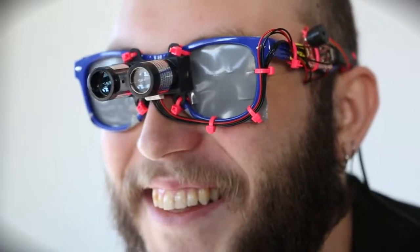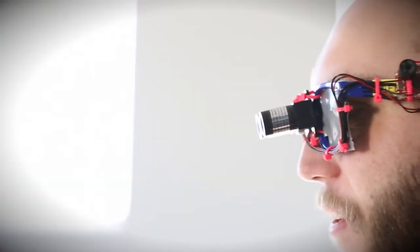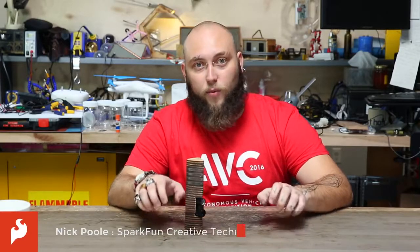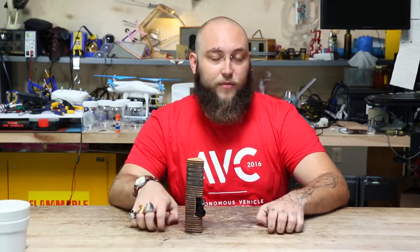You may remember the LiDAR Lite V2, which was a laser range finder sold from a company called Pulse Lite. This was a very high resolution and very fast range finder, great for all sorts of robotics applications. Unfortunately they stopped selling the product because they were acquired by Garmin, but now Garmin has re-released that same product as the LiDAR Lite V3.